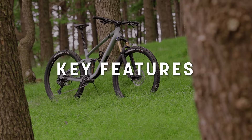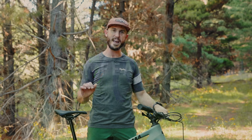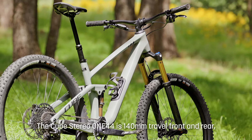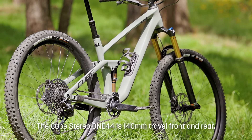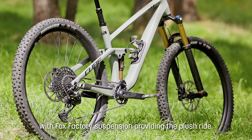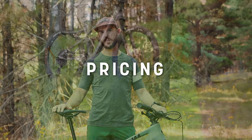Cube have pitched the 144 as an all-day trail bike that can both handle rowdier situations and also pedal quite efficiently. What we see here is a 140mm travel bike, with 140mm travel both front and rear, and it has been specced with Fox Factory suspension at both ends as well.